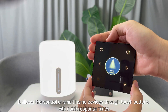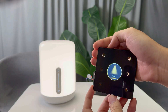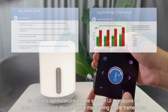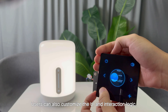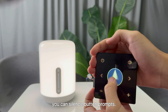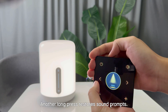Espressif's optimizations enable smooth UI animations on even low-resource devices while maintaining stable frame rates. Users can also customize the UI and interaction logic. By long pressing the mute button, you can silence button prompts; another long press restores sound prompts.